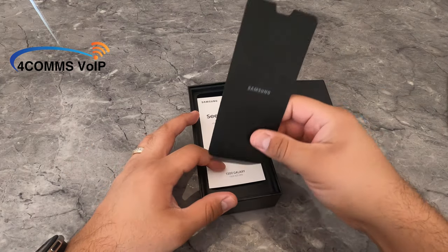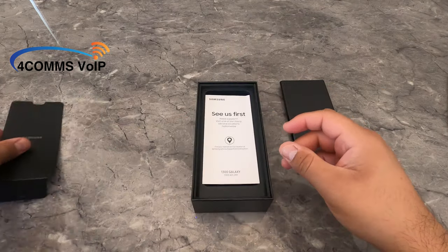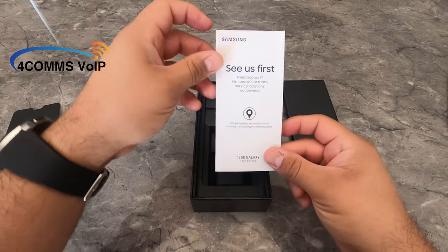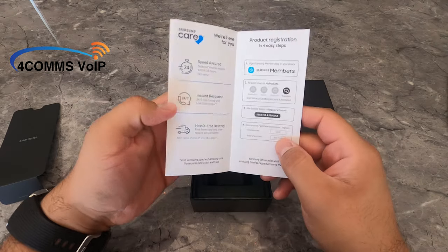Let's see what we get in the Australian version. This is a little maintenance booklet, so you know what to do if you have any issues with the phone.